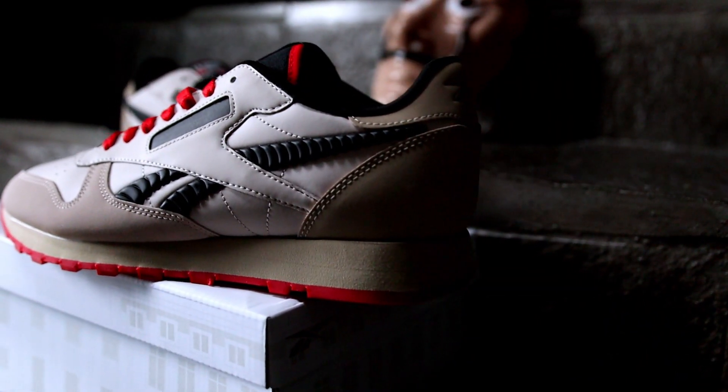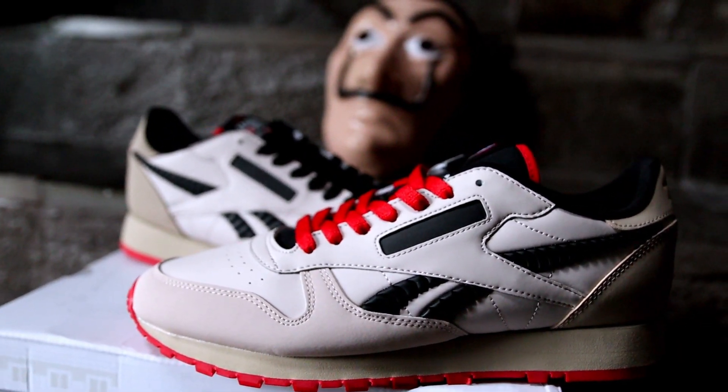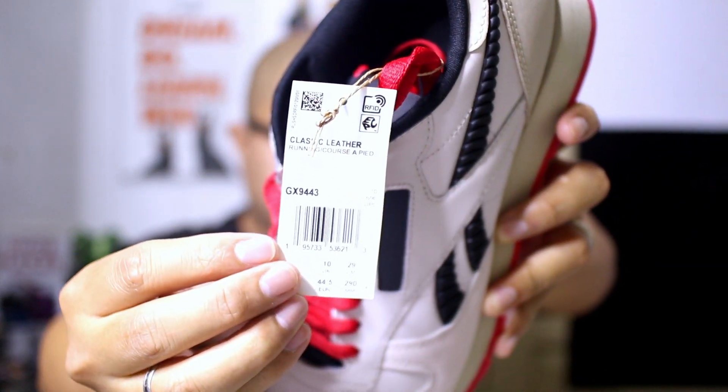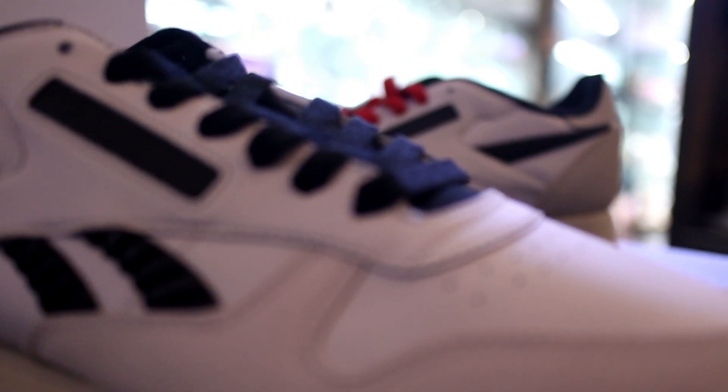The code right there is GX9443, size 11. The pair was manufactured in December 2021, so this is like days or weeks after the actual series was concluded.